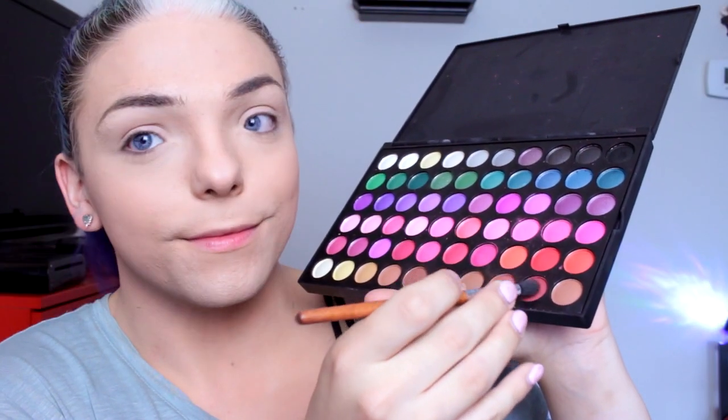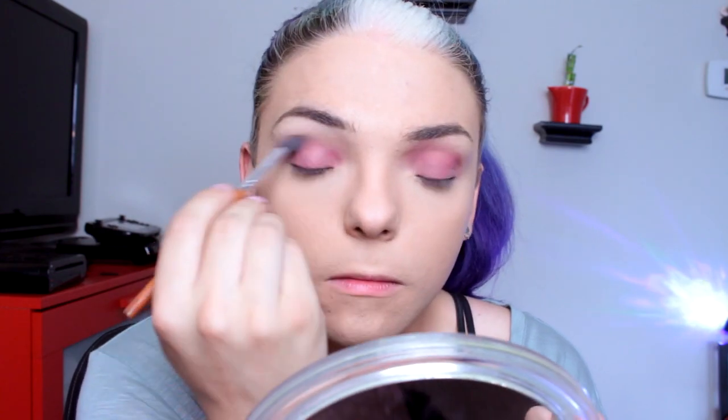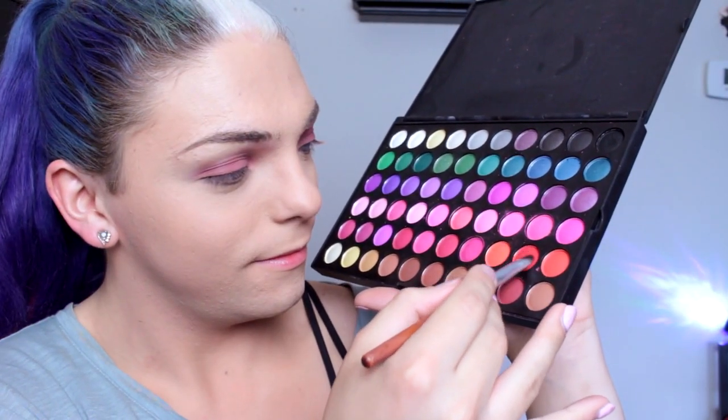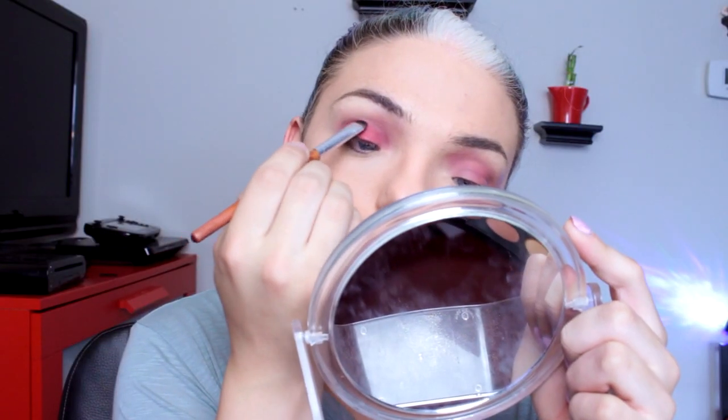To begin, I am priming my eyelids with the Urban Decay Eyelid Primer Potion, and I'm going to take this dark red eyeshadow on a fluffy blending brush and create a light wash of the color across my entire eyelid, up into my crease. I'm then going to take this bright red shade on a flat eyeshadow brush and use it to intensify the saturation on my eyelid.